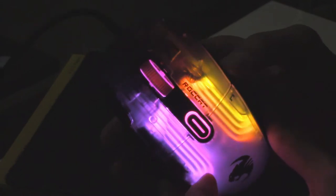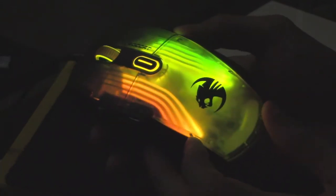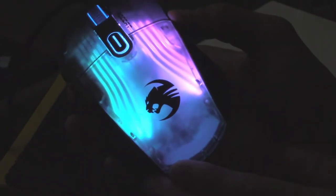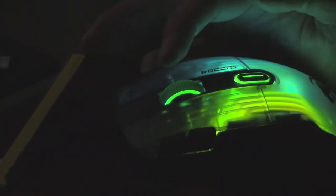Wow, look at this — this is called 3D lighting. They have 22 LEDs in here. They also talk about how the scroll wheel lights up really nicely, and it does. The wheel itself is lit up with a translucent rubber on top for grip.